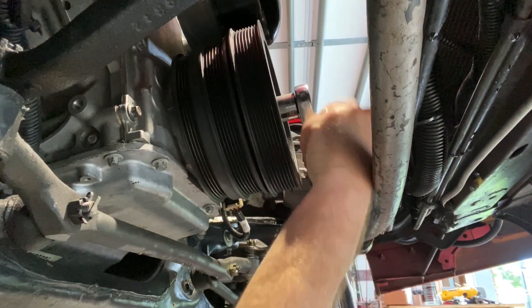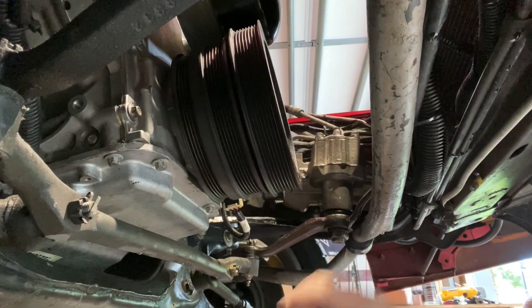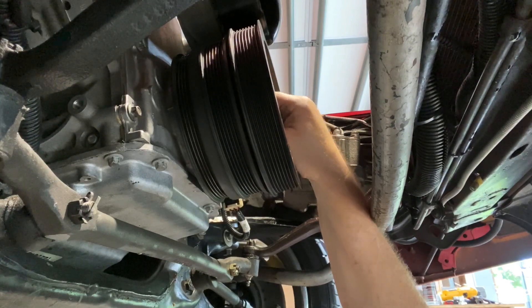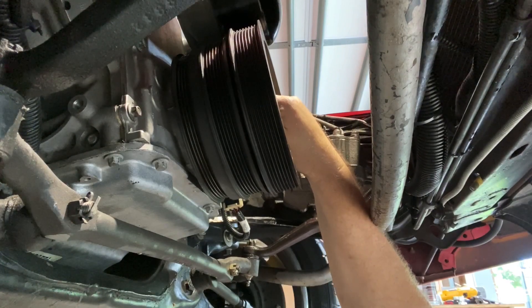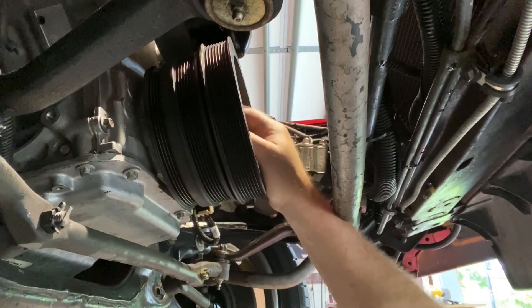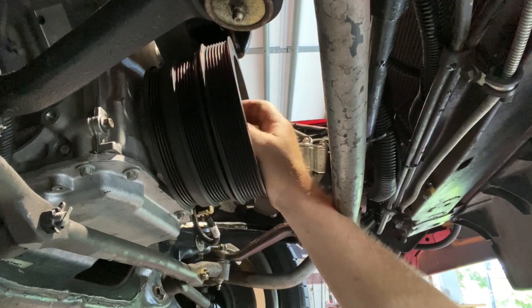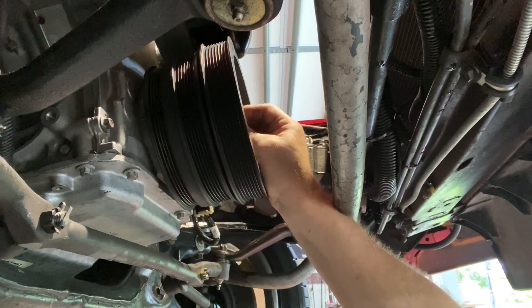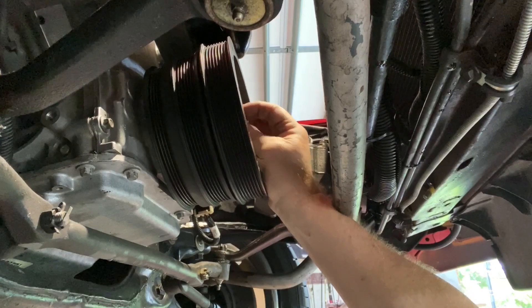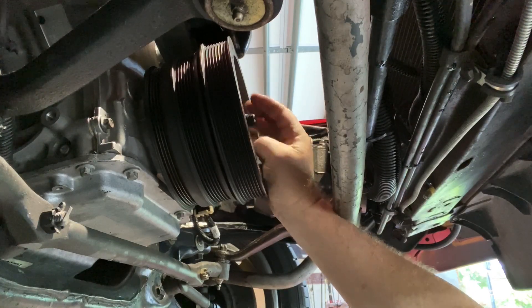That's bottomed out. Now I'm going to remove the tool and then we'll get the correct bolt. You want to just tighten this tool just enough to get this pulley far enough down where the stock bolt or your ARP bolt is going to have plenty of threads. Don't bottom the tool out because it's going to be hard to get it out. Just make sure you can get the tool out.